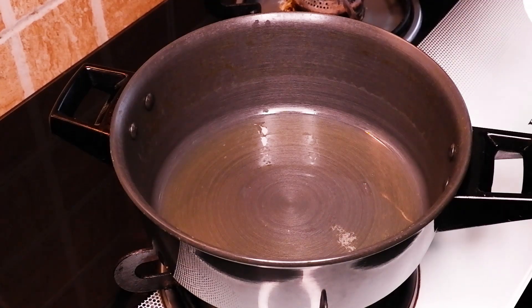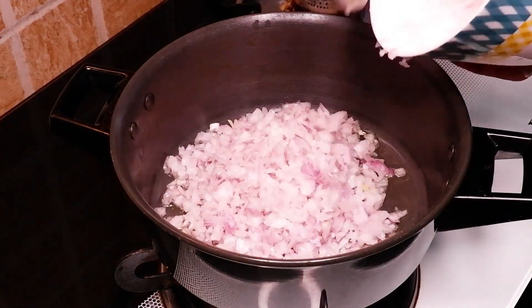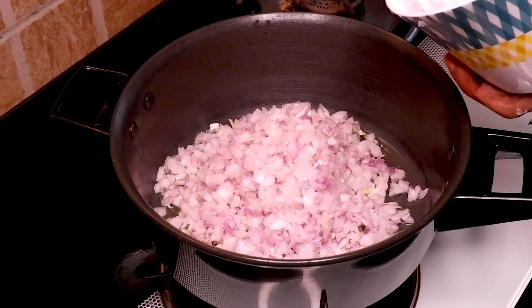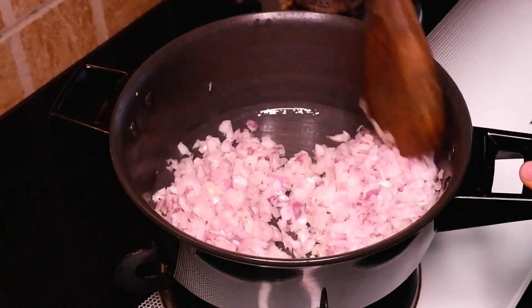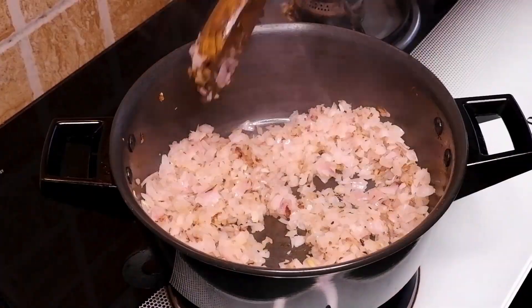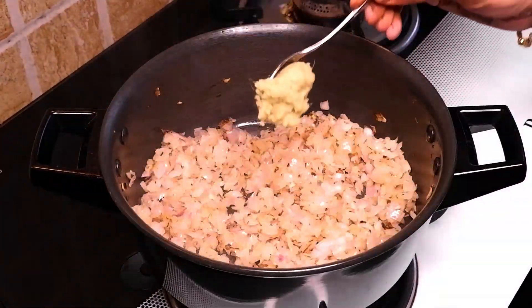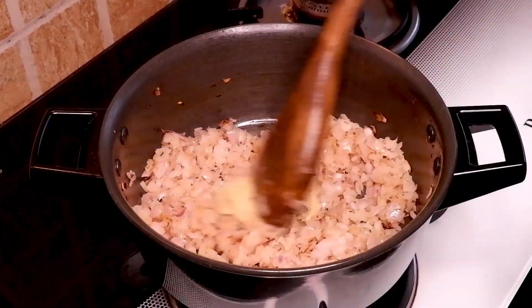Now I am going to prepare the kheema filling. Heat 2 tablespoons of oil in a pan, add 1 large finely chopped onion, and fry well till it becomes translucent. Then add 1 teaspoon ginger and garlic paste.